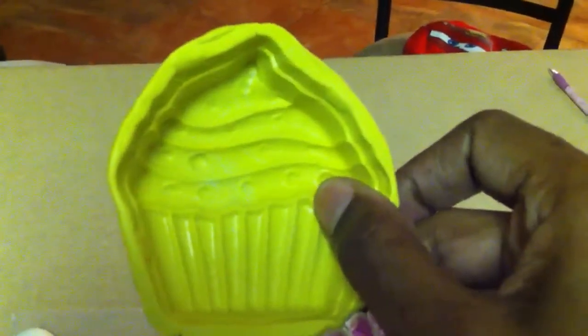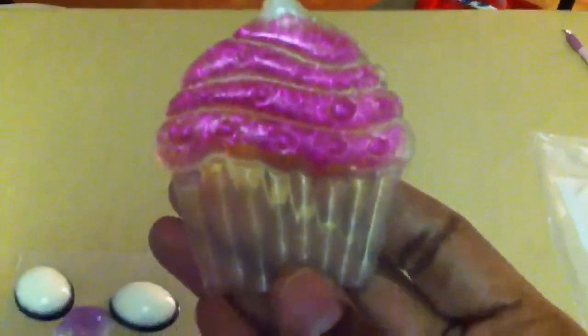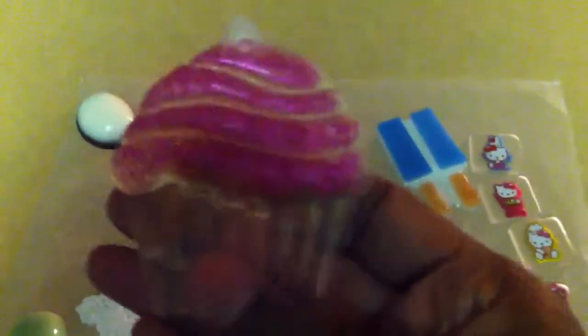Question number one: when using Amazing Mold Putty for your molds, have you ever experienced a coarse texture on the bottom of your pieces? Should I worry about it? Is that just a part of it, or when I glaze it will it matter? I did another one with the Amazing Putty mold and I have a little Hello Kitty which came out cute but is rough as the Dickens — like I could use it to sand other resin pieces. So if you have an answer, please let me know: why does Amazing Mold Putty make my pieces feel like sandpaper, and will it matter?